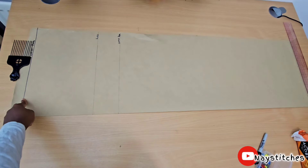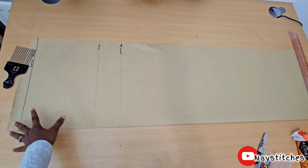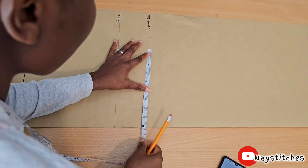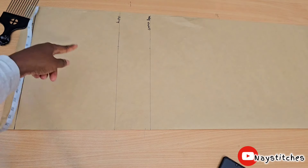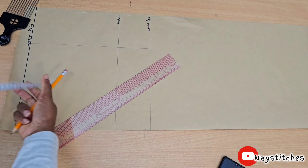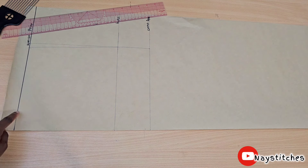I have my waist point, then my waist-to-hip point, then my waist-to-crotch depth, and then my waist-to-full-length. I'm going to work on the upper part first. I draw a straight line — I have 9.25, so 9.25 here and 9.25 here. Then I'm going to come in by half an inch right here, connect it to this point, then get my waist measurement divided by four and place it here.